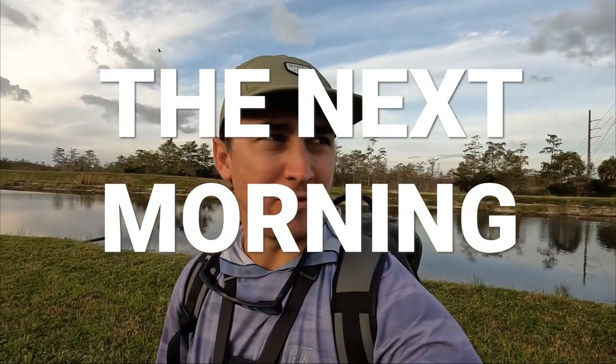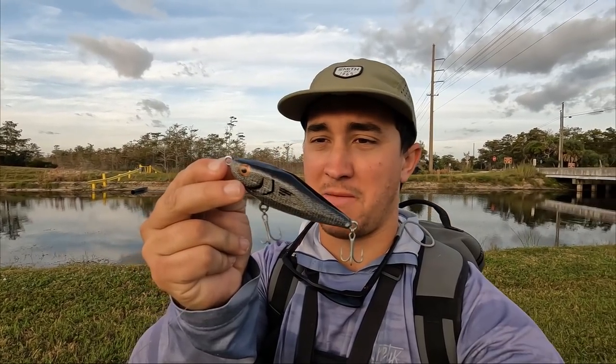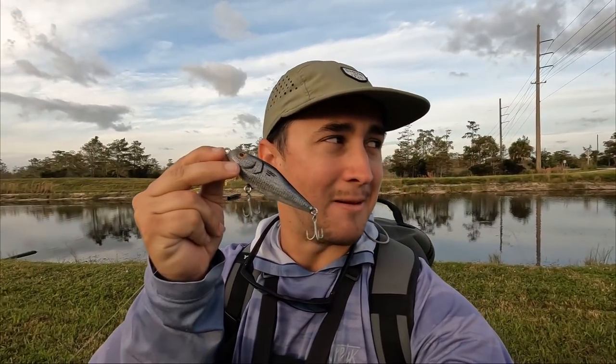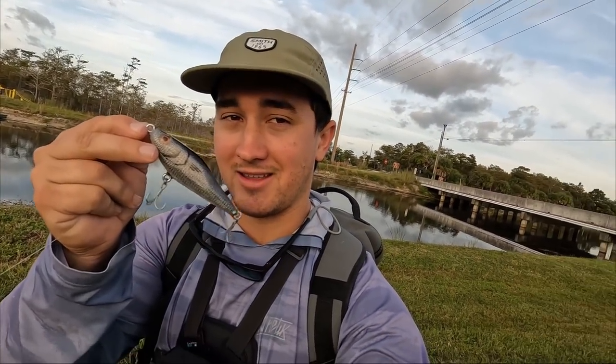It is time to put the mullet twitch bait to the test. It is the next morning — we ran out of time yesterday to try and fish. We're going to see the action for the first time and see if it has the potential to catch some fish. It looks awesome. I am so stoked with how it came out. It's obviously pretty basic but a great starting point, and I can't wait to get better at doing this.